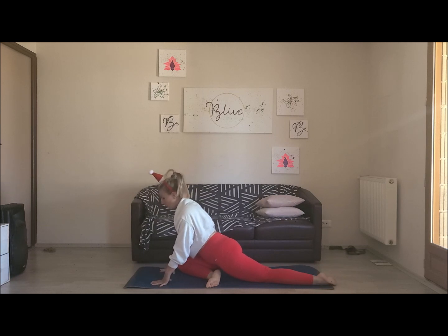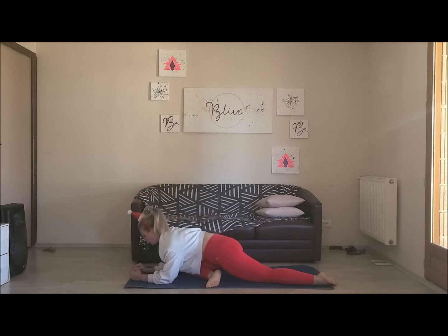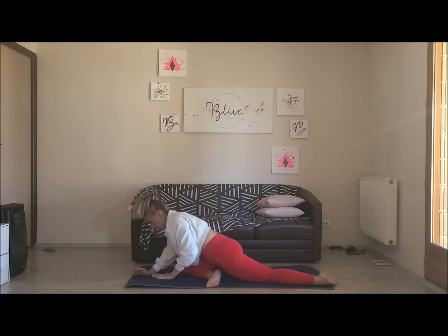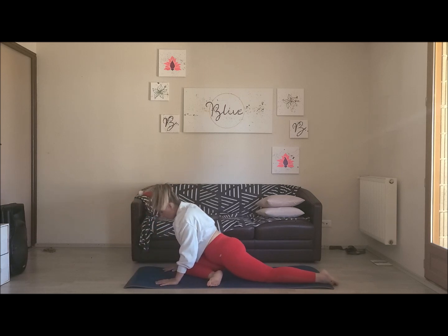Soit tu décides d'aller un peu plus loin dans la posture en posant les coudes, ou la tête, ou les deux. À chaque inspiration, on se grandit. À chaque expiration, on ramène un petit peu de souplesse dans la hanche droite. À la prochaine inspiration, tu remontes sur tes mains si tu n'y étais pas déjà, et tu poses le pied droit au sol.